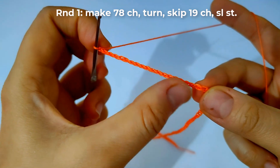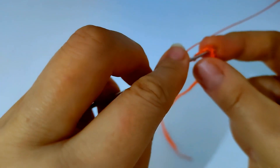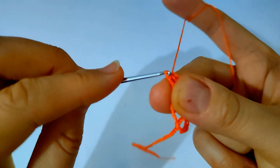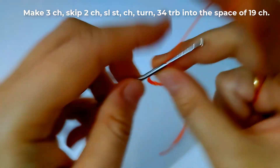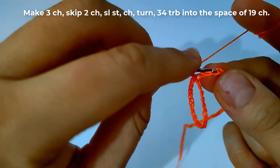Then I will turn and skip 19 chains. Then make a slip stitch as shown to make a ring. Then make three chains and skip the next two chains, then make a slip stitch.